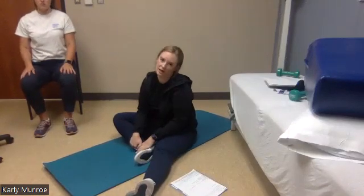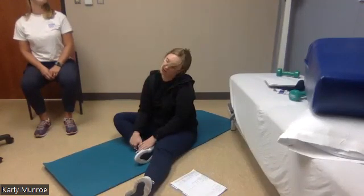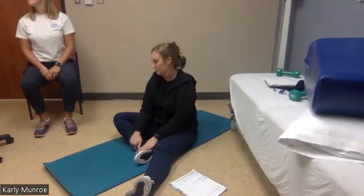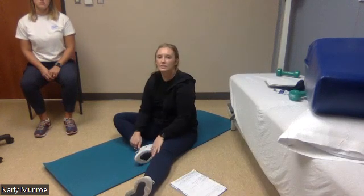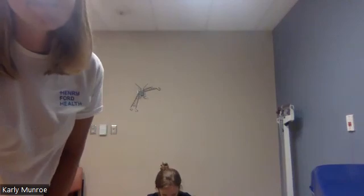Let's do a couple of neck circles to loosen back up. Go ahead and just circle your neck around. Good. Now try to reverse the direction. One more. Good, awesome. Thanks for joining us today, guys. Great job — we'll see you next week. You guys have a great day, enjoy the rest of the day. Thank you Katie, thank you Carly, great job everyone. Okay, really good workout. Have a great day — bye guys!